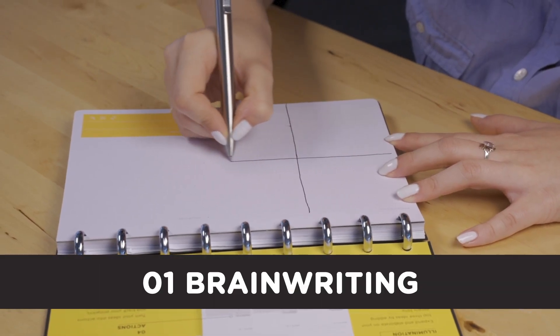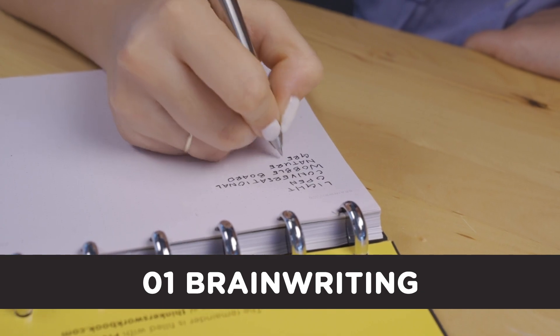Step one is brainwriting. Write down all your thoughts around your challenge, both good and bad. Your mind is now clear to think rather than store.